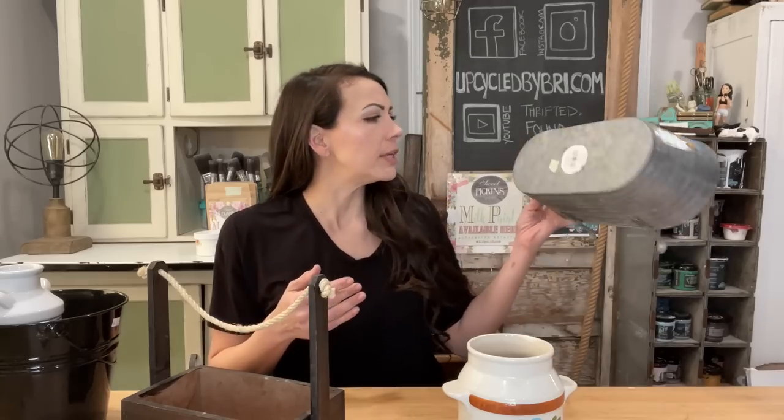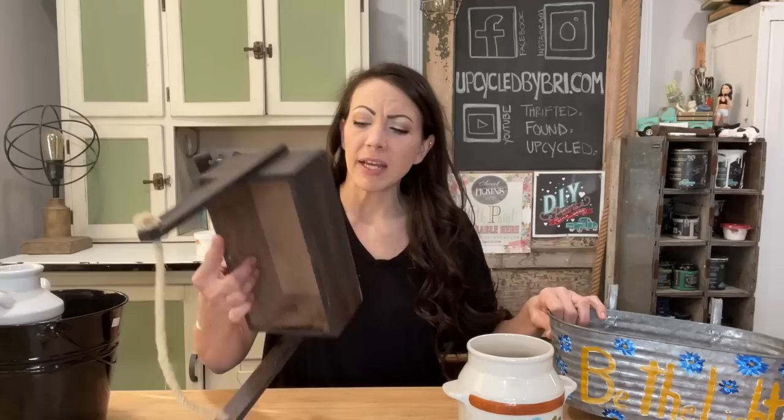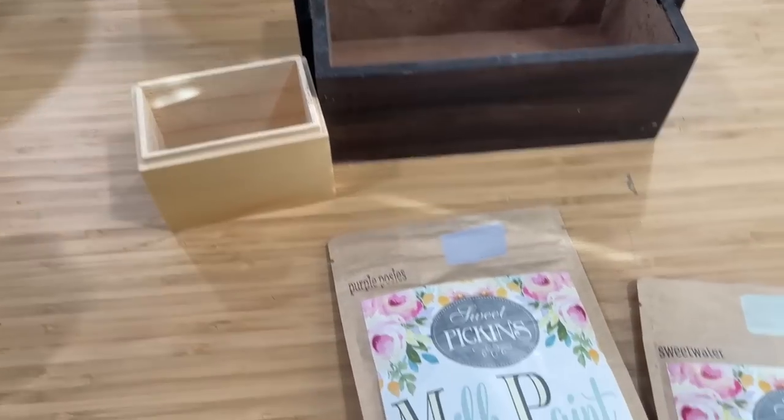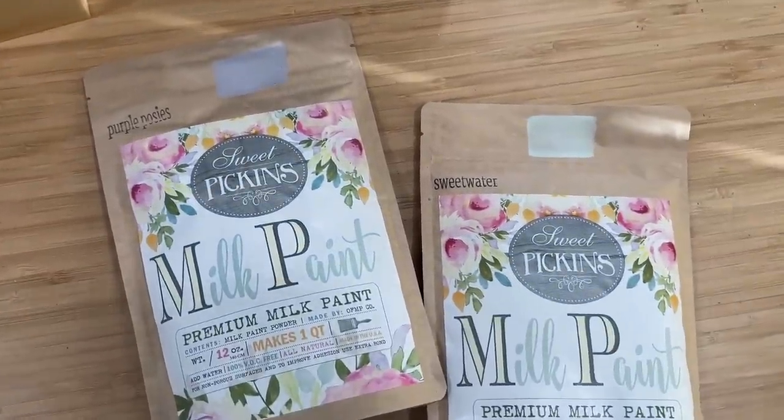I have a ton of items I've been collecting over the past couple of weeks, knowing these transfers were coming. A few of them need to be painted; some I'll be able to put the transfers on and the project will be completely done. I'm going to start with the painted items. I paid a dollar for this tin, two-fifty for this little tote, two dollars for this container. The two wooden items I'm going to be using purple posies and sweet water — two of the newer colors I'm carrying in the Sweet Pickens milk paint line.